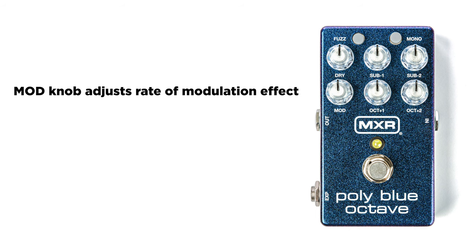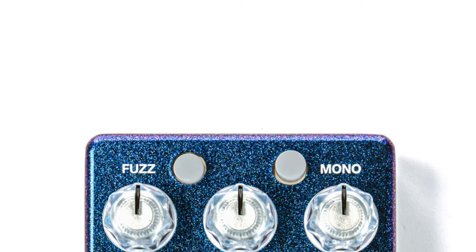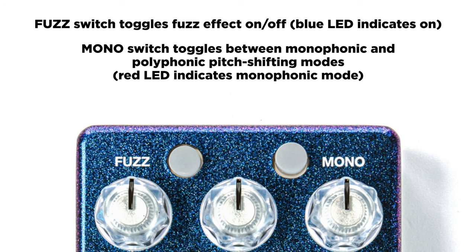As you start blending the modulation in, you get that phaser modulation in your signal, and you can adjust it to taste. The two buttons on the top — fuzz and mono — are able to be individually set. The fuzz button is based off of the fuzz circuit from the Blue Box Fuzz that MXR put out. Engaging or disengaging it adds fuzz to your signal. Mono changes it exactly how it sounds: if engaged, it's monophonic; if disengaged, it's polyphonic. Monophonic really focuses on singular notes, while polyphonic picks up multiple notes, chords, and tracks them differently.